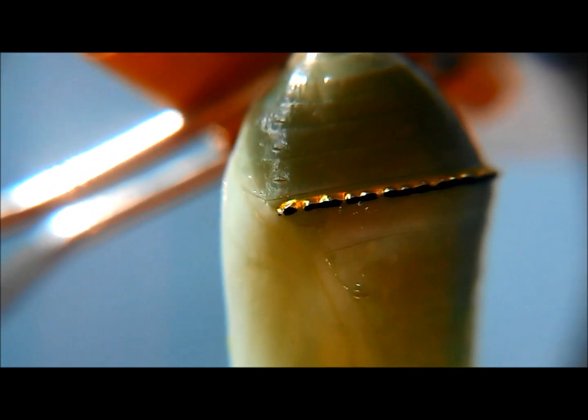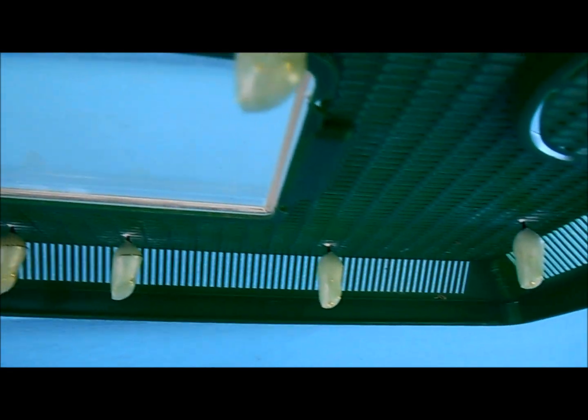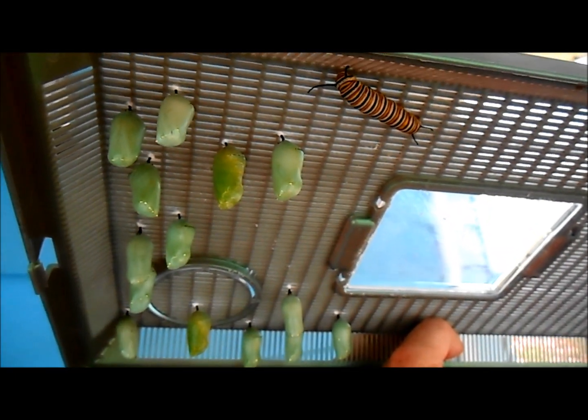Anywhere from 12 to 24 hours later, the chrysalis will have hardened. You can see the jade, green, and gold.